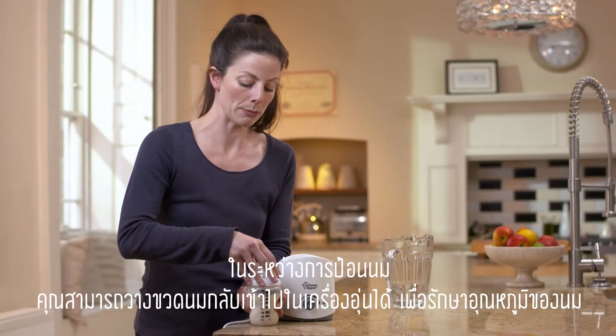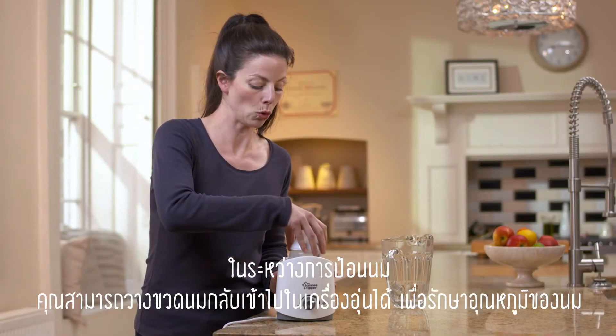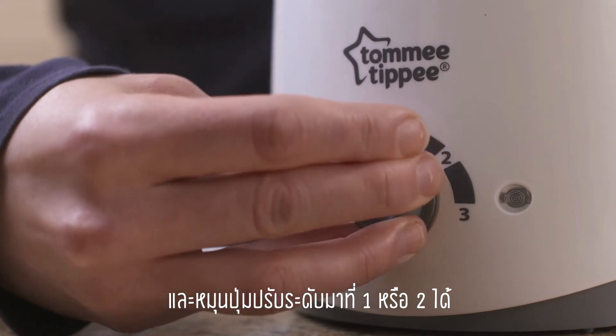You can keep the bottle warm in between feeding by replacing it in the warmer and turning the setting down to one or two.